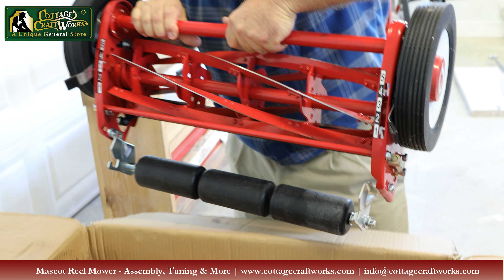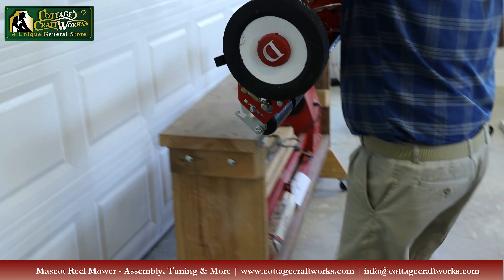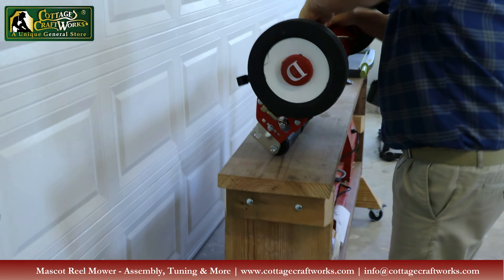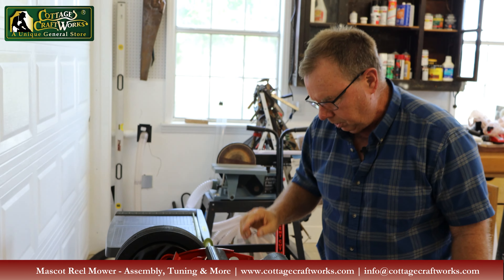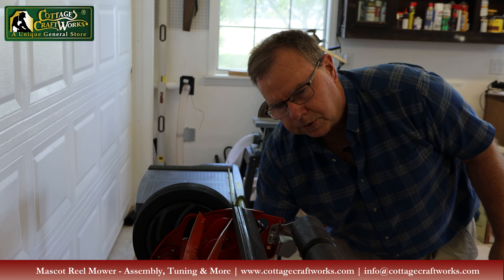The blades are very sharp, so you have to be careful. We're going to set it on the bench and flip it over so we can show you how this bed knife works. I want to show you how the principles of a real mower work — it's like a big pair of scissors that cuts your grass instead of having a rotary blade that spins.